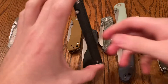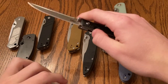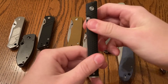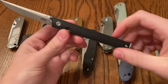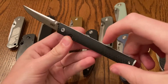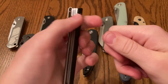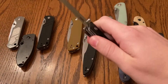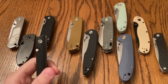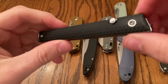Next up, we got another CRKT. This is the CEO. I really, really like this knife. I love the deployment of it. And honestly for me, this is probably just, because of the action of this knife, a top three budget thumb stud. However, it's only that exclusively because of the design.